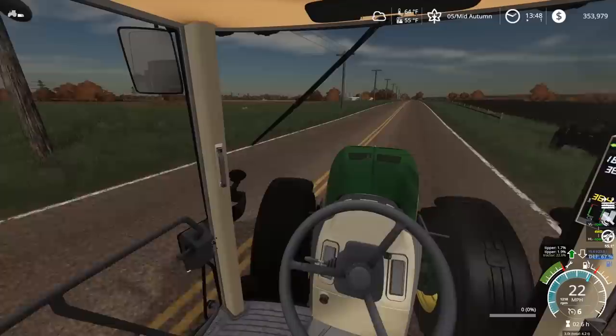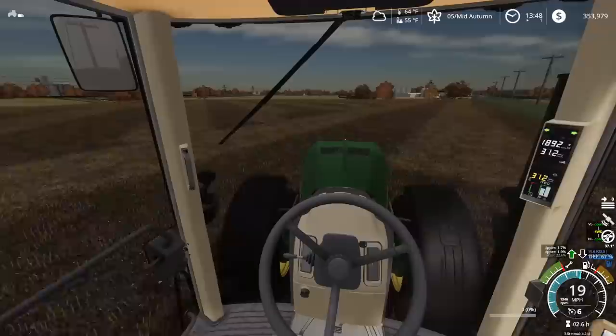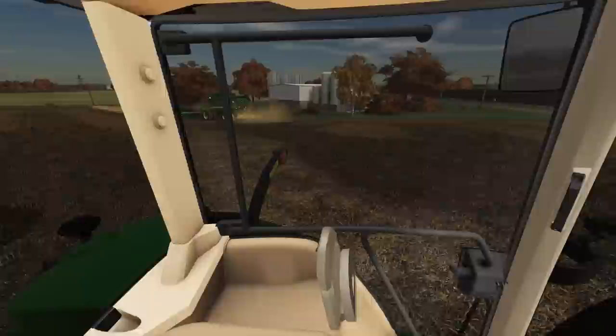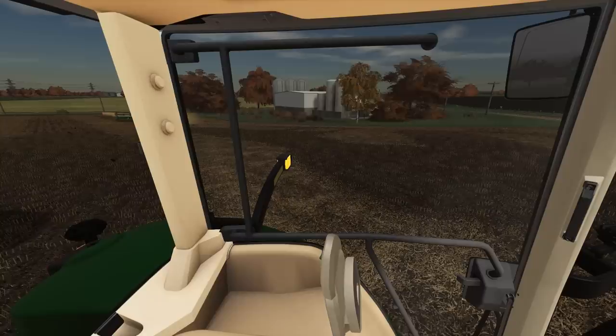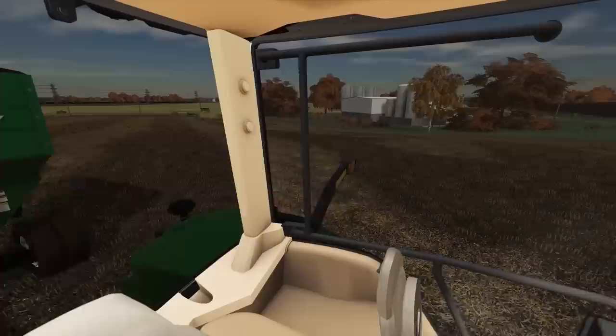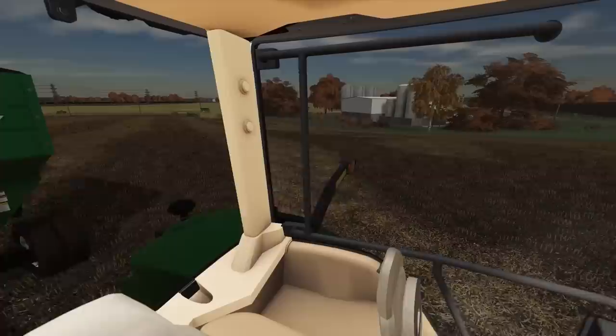Looks like Austin's on his last pass over there, then we'll be done with this field. We got the first 40 acres out. I was thinking about picking up some land — there's actually one farm available for sale right now. If I bought it on contingencies I'd get to harvest it this fall, which would be kind of cool. We could also do some custom harvesting — there's always farmers in need.